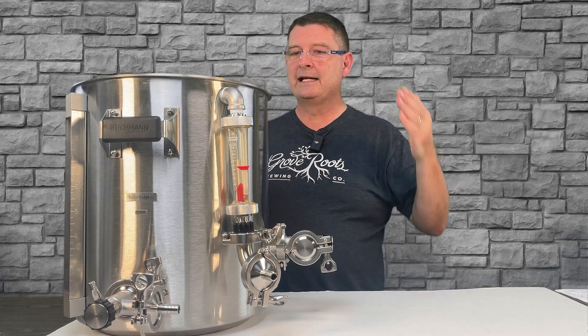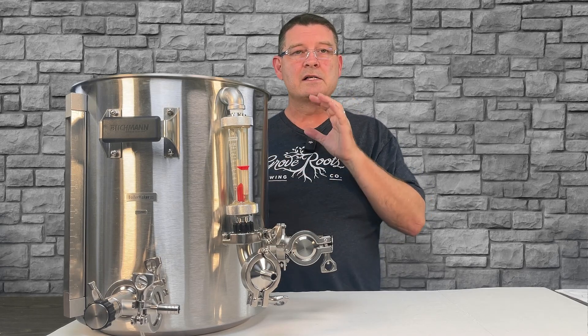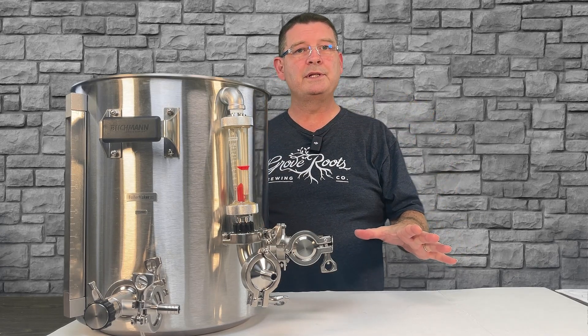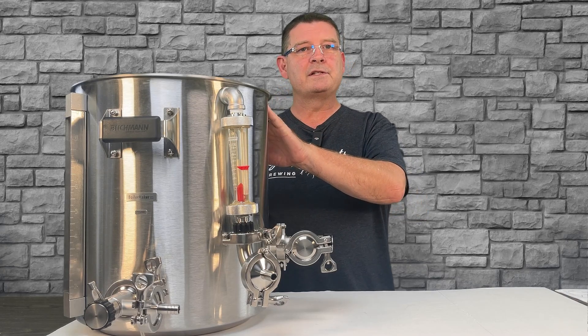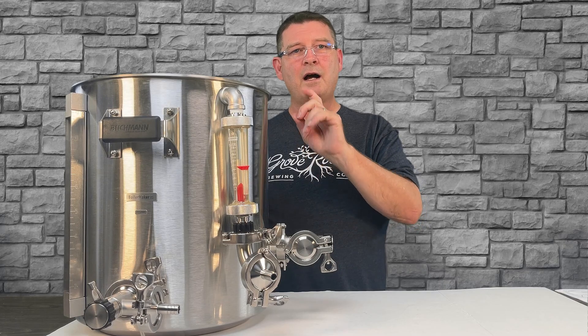Cheers and welcome to Bitter Reality Brewing. This is the Blickman BrewEasy Compact System. Some of this applies to other BrewEasy systems, but this is a series covering the Blickman BrewEasy Compact System.